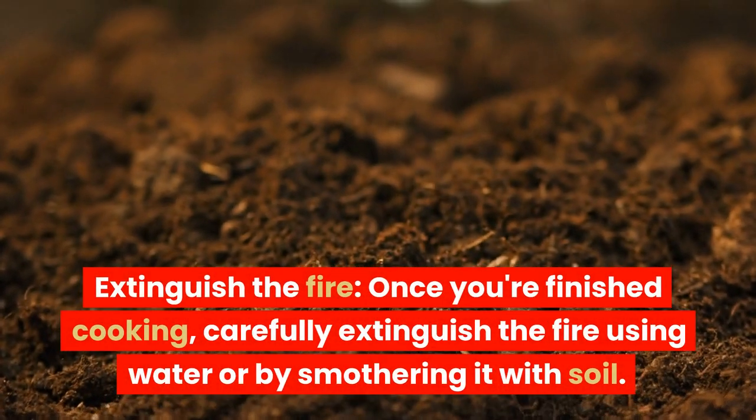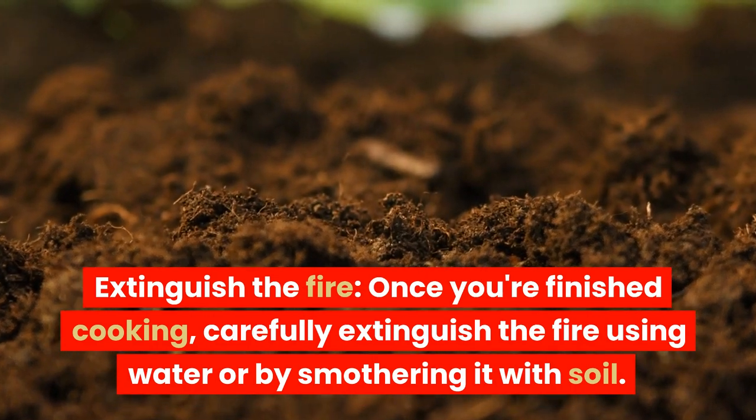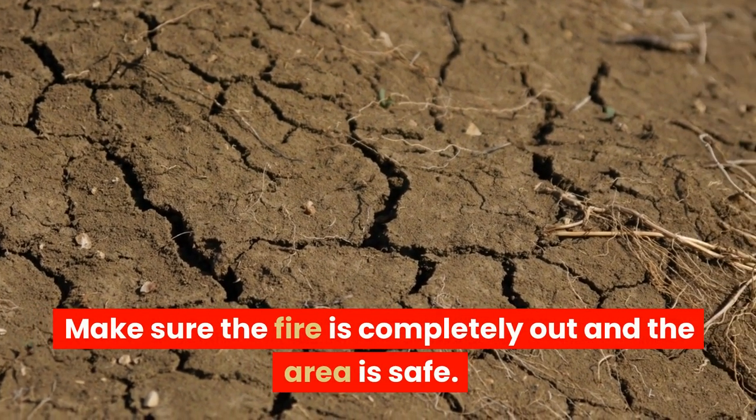Extinguish the fire. Once you're finished cooking, carefully extinguish the fire using water or by smothering it with soil. Make sure the fire is completely out and the area is safe.